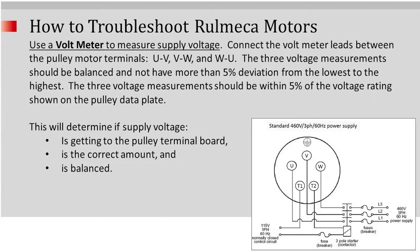Next we'll use a voltmeter to measure the supply voltage. Connect the voltmeter leads between the pulley motor terminals U and V, V and W, and U and W. The three voltage measurements should be balanced and should not have more than five percent deviation from the lowest to the highest.